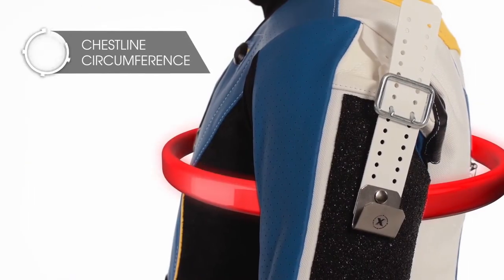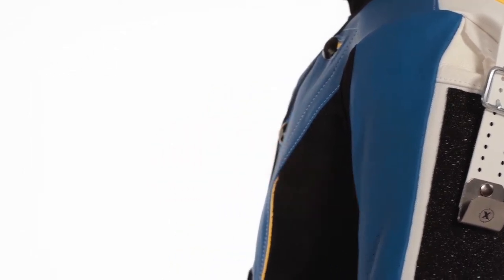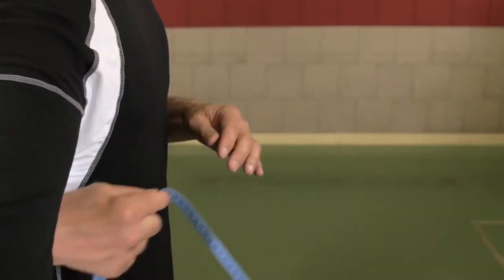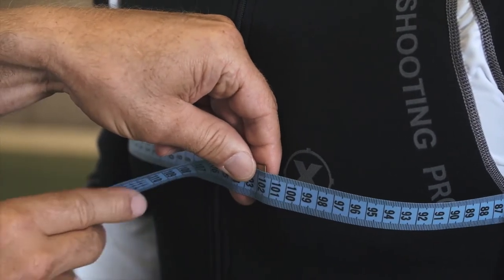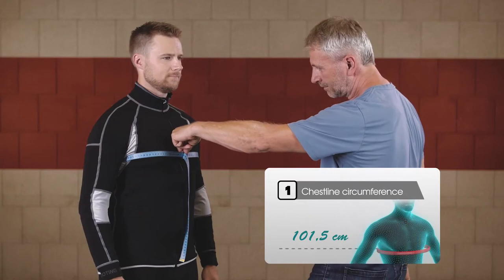Next is the chest girth. No need to hold your breath, just relax and breathe normally. Measure around the largest part of your chest. This applies also to the ladies — simply measure the girth around your breasts.